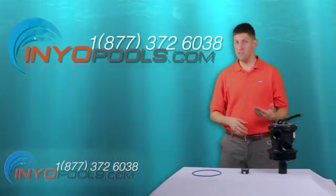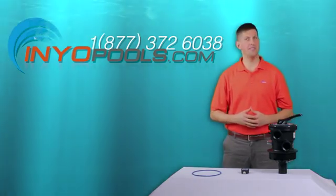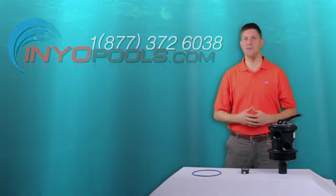If you have any additional questions, please feel free to call us toll free at 1-877-372-6038 or visit us online at www.inyopools.com.